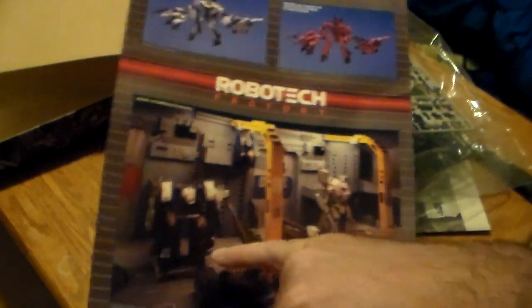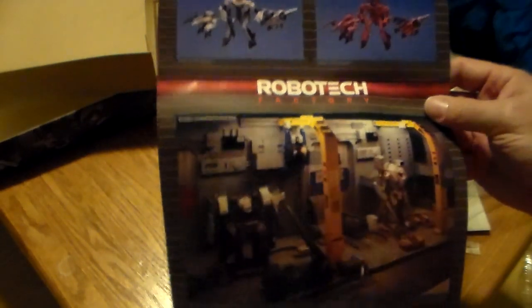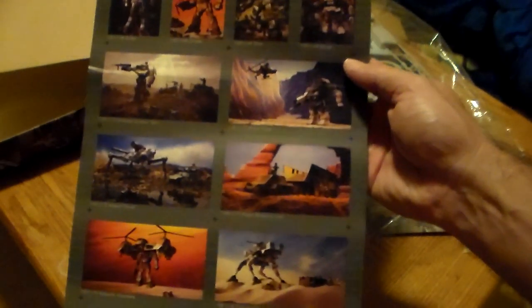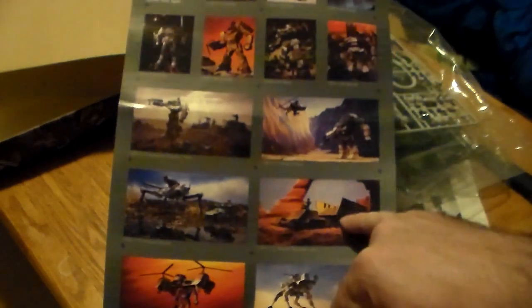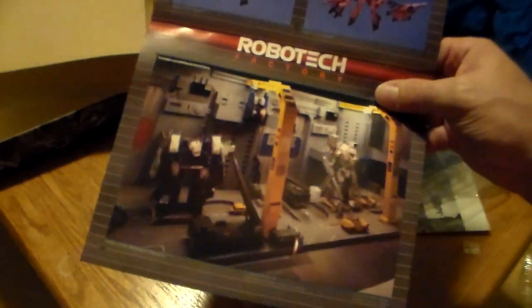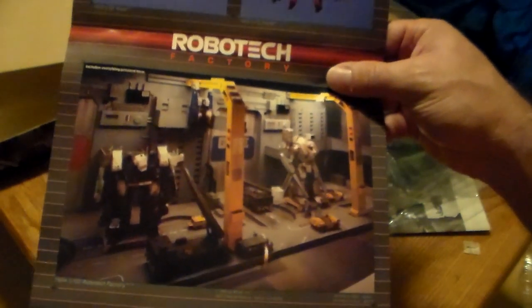I'm going to use the Battletech names — it's the Warhammer and the Crusader in there, because I'm more familiar with the Battletech names than the Robotech names. I've played Battletech for hundreds of hours — the tabletop, not MechWarrior Online. But this is just history. Look at the scenes — they're not just showing you the models; you believe these are real. It looks like he's actually pushing that tree over, actually in the desert, actually in an urban environment.